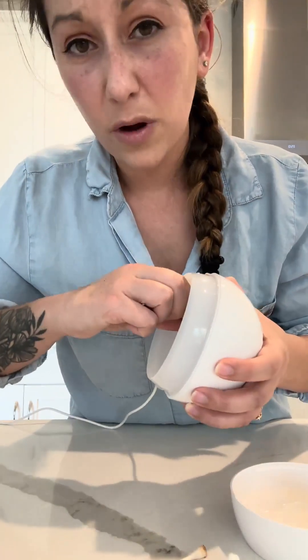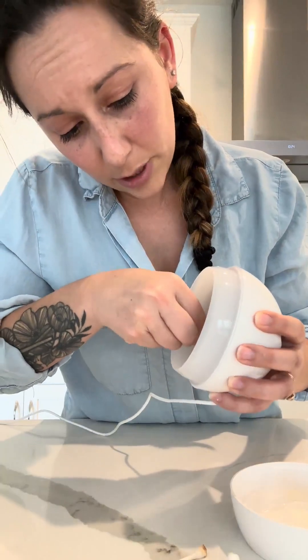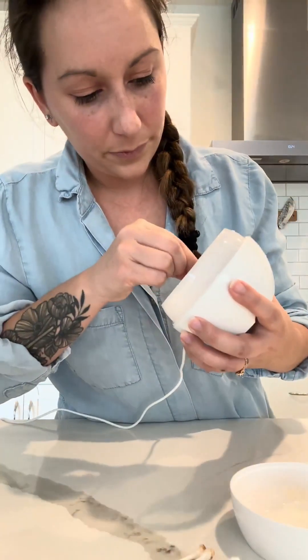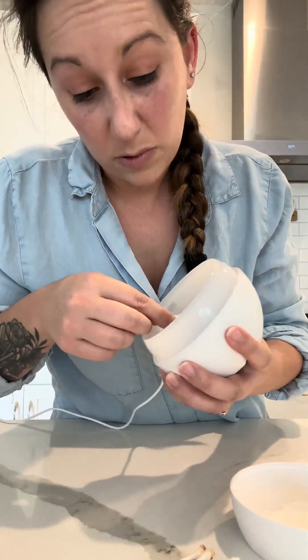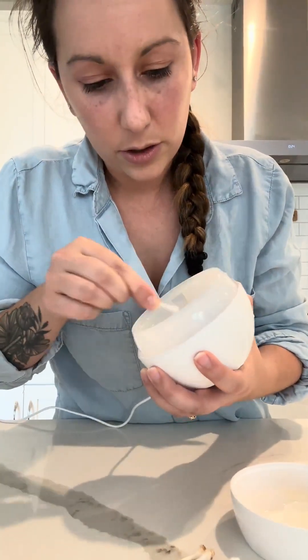Water buildup can happen just from hard water, or it can be caused by just using a lot of oils, which is totally fine. These just need regular maintenance. So doing this every few months, maybe once a month depending on how often you use it, is always a good best practice.